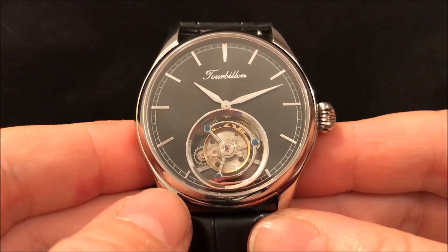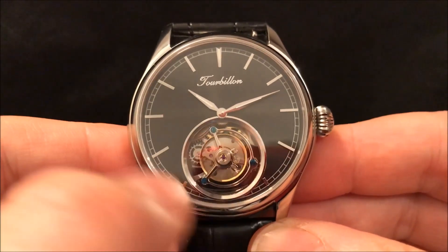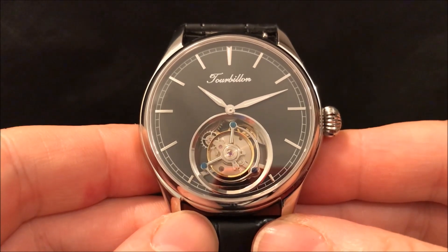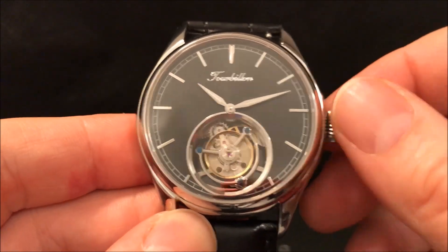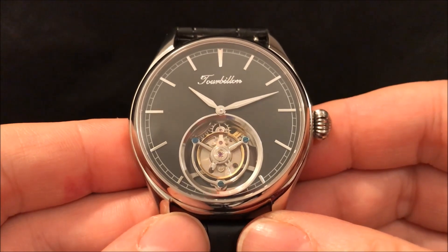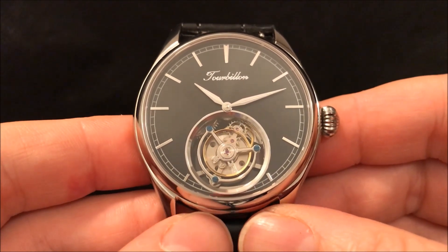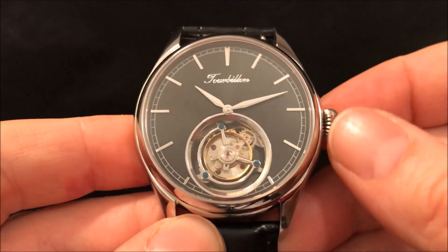One of its other little idiosyncrasies is that the hands are actually slightly offset above centre to fit the Tourbillon down below, and that's common to all of these Chinese Tourbillons from what I can see. The movement is hand-wound and it feels nice to wind, but it does have the loudest tick of any of my wristwatches — I've got a pocket watch which ticks at a similar sort of loudness. So yeah, that's a slight drawback.